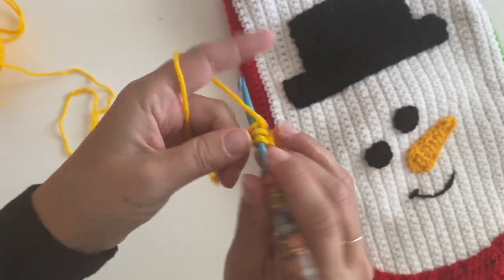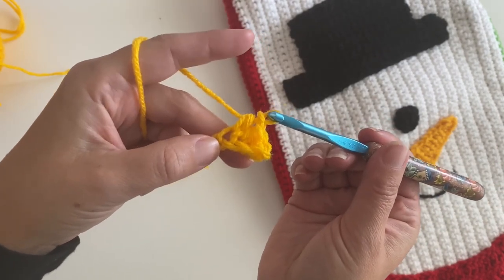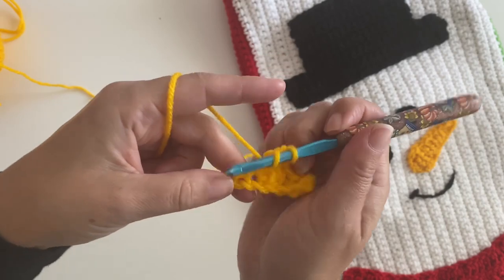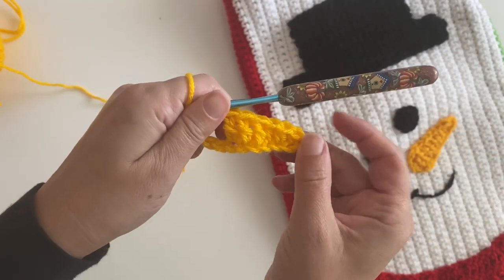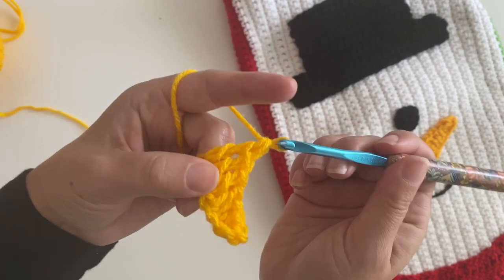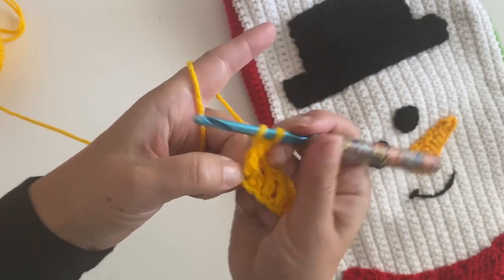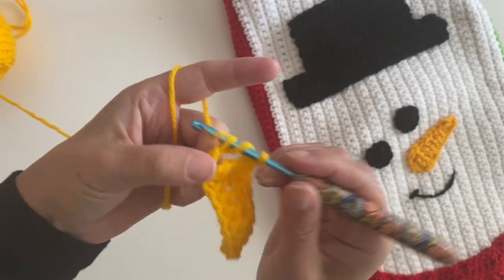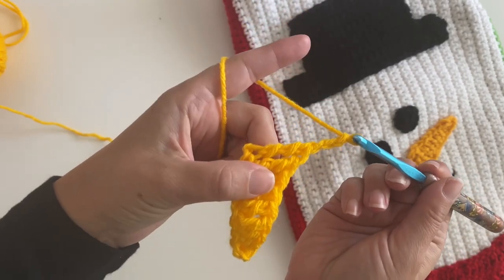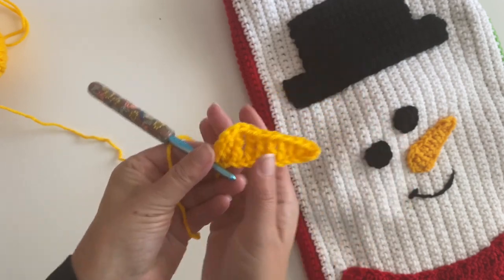Make a half double crochet in the next two stitches, then a double crochet in the next three — one, two, three — and then triple crochet in the last three. To finish, chain three, and there you have your nose.